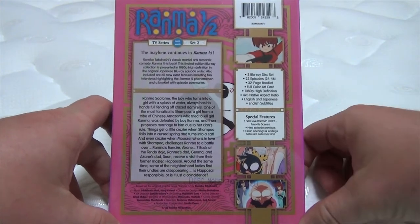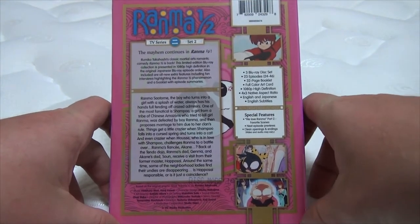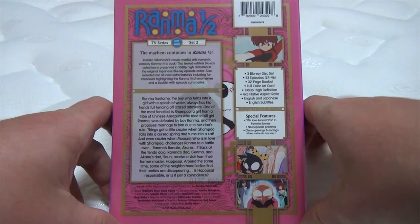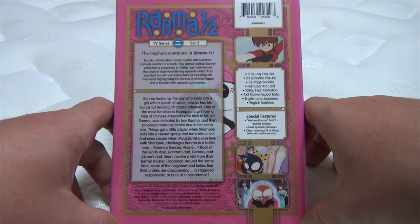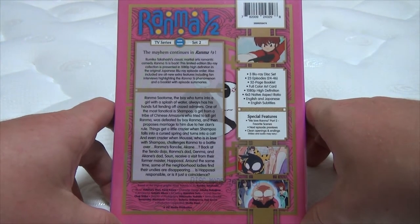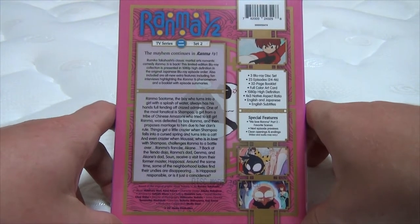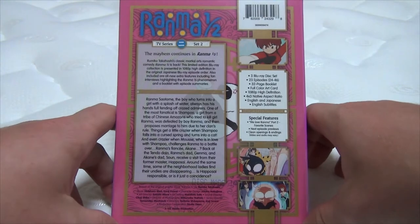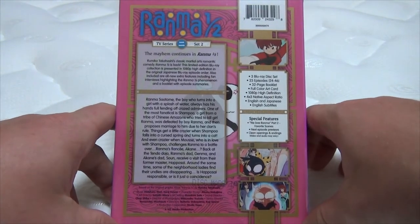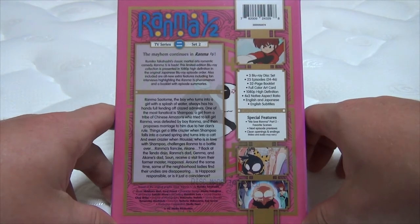Rama Saotome, the boy who turns into a girl with a splash of water, always has his hands full fending off crazed admirers. One of the most fanatical is Shampoo, a girl from the tribe of Chinese Amazons who tried to kill girl Rama, was defeated by boy Rama, and then proposes marriage to him due to her clan's rule. Things get crazier when Shampoo falls into a cursed spring and turns into a cat, and even crazier when Moose, who is in love with Shampoo, challenges Rama to a battle over Rama's fiancée Akane. Back at the Tendo Dojo, Rama's dad Genma and Akane's dad Soun receive a visit from their former master Happosai. Around the same time, some of the neighborhood ladies find their undies are disappearing — is Happosai responsible, or is it just a coincidence?